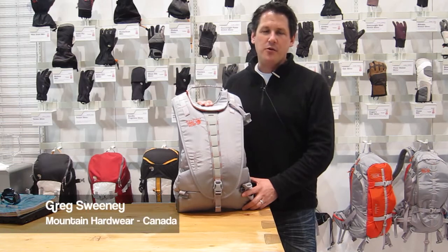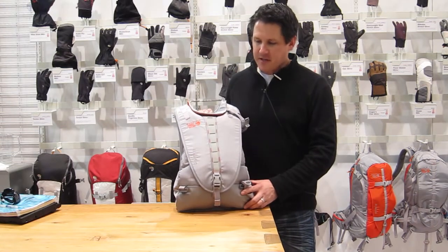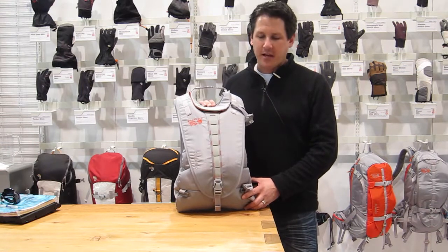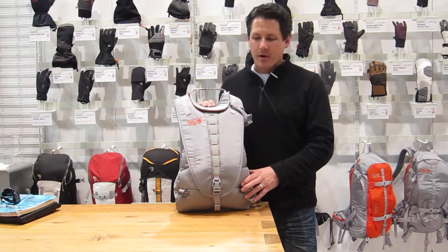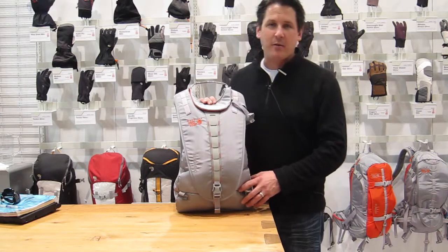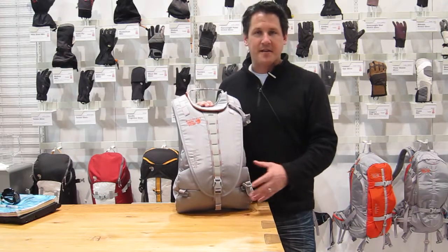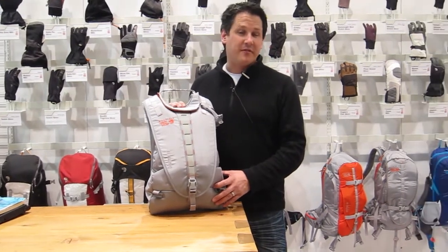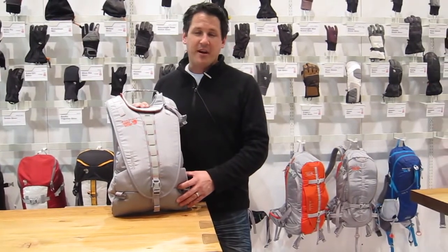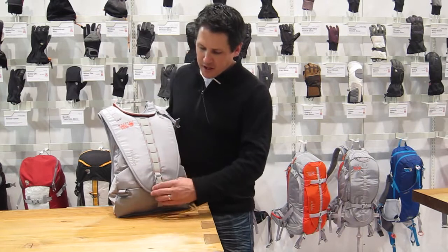Talking about the new backpack for fall '12 — the Chuter series. It comes in a 15 litre and a 28 litre. We've got the 15 litre here, really more of a day tripper. Designed by Andrew McLean, one of our premier sponsored athletes here at Mountain Hardwear, who also has a design background — a great mixture of somebody who's out there 200 days a year but also understands what it takes to build product.